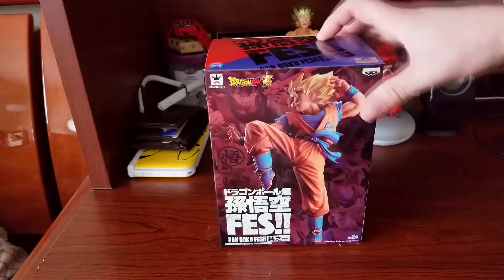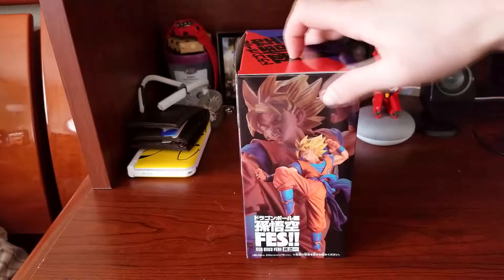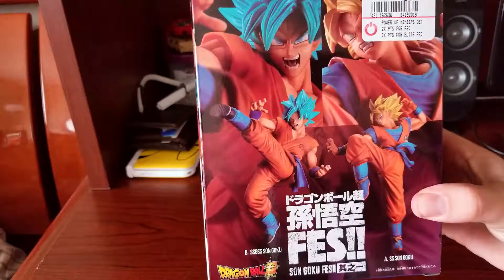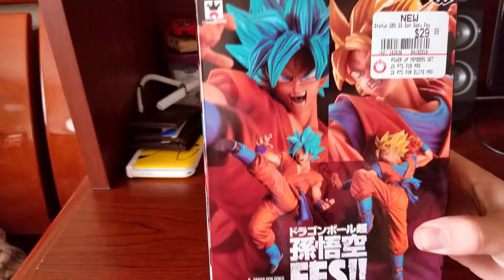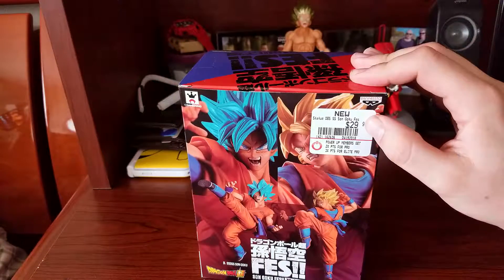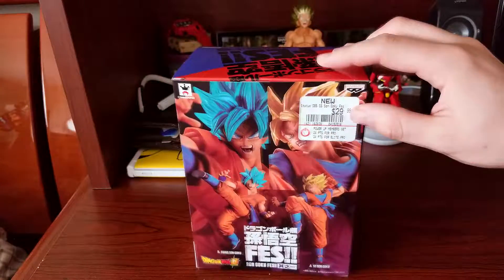Here we are with the statue itself — definitely looks pretty freaking badass. Let's take a look around the box. Another picture over here, and we got them showing off Super Saiyan Blue over here, which I need to find because it looks pretty freaking badass itself. This one's actually not too bad, it's around $29. I actually got a deal because I picked up God of War, so I brought it down to $25 — not too bad.